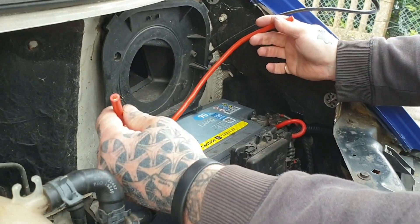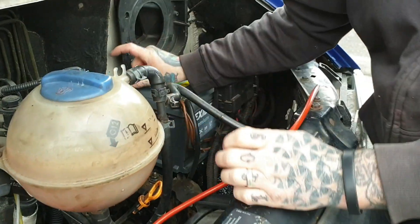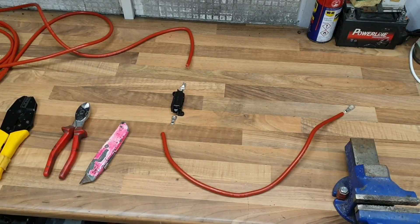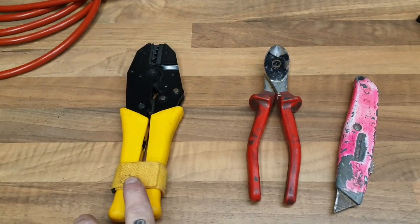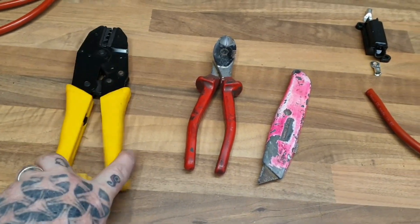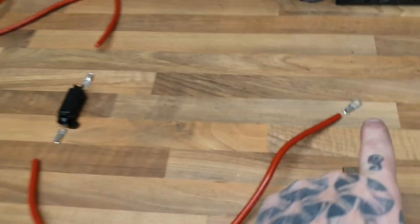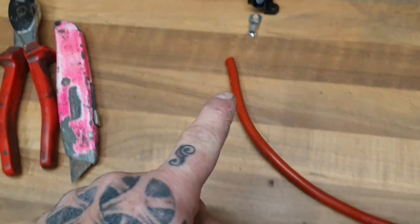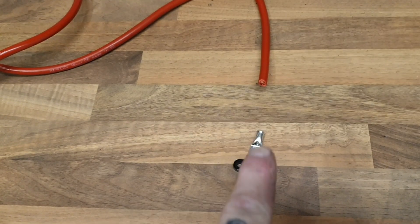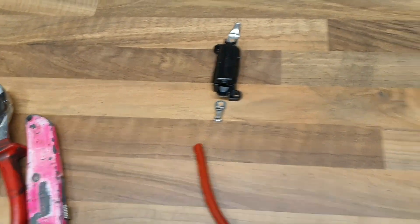We've cut that first piece. We know we want a battery terminal on one end and a fuse terminal on the other. Then we've got to make up another short bit from the fuse up to the actual relay, but we won't know the length until we get this piece in. I've got it mocked up on the bench now. Pretending this end is the battery: we've got to put a battery terminal on this end, come into our first fuse holder, then we need another connector for the other end of the fuse, and this end is going to connect into the main controller box.